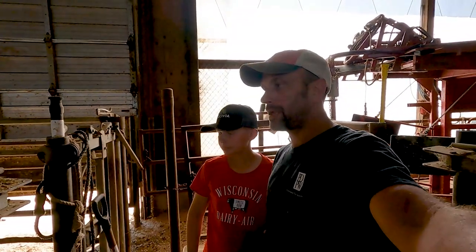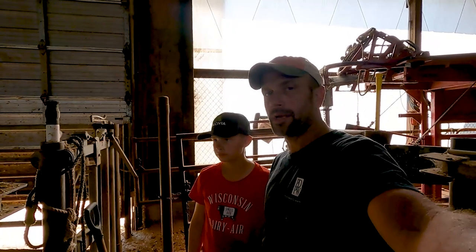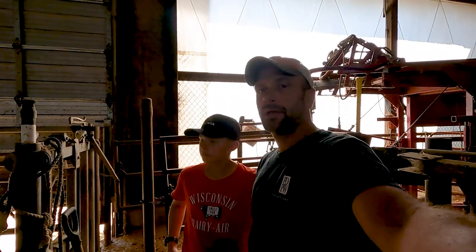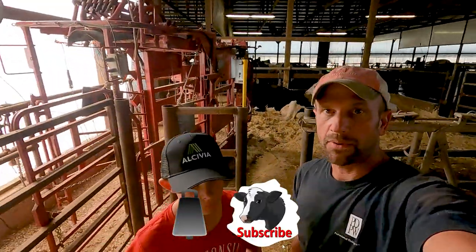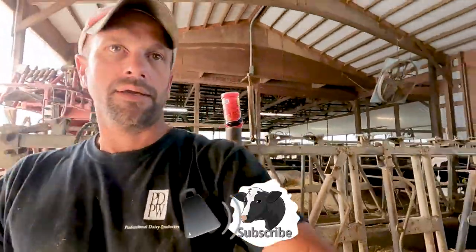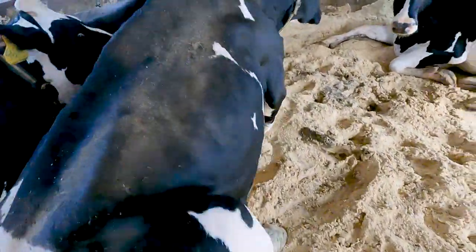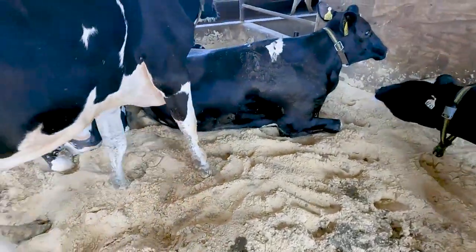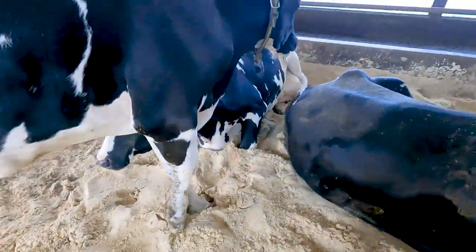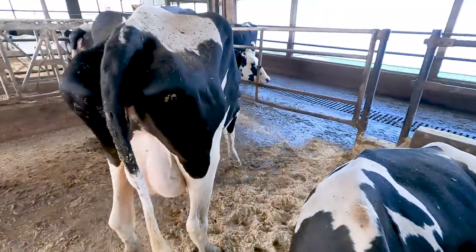We're classifying cows and we've also got three cows that aren't walking right. One of them is really lame on a front foot, so we're gonna put them in the chute and see what we can find on them. We're gonna start with that.